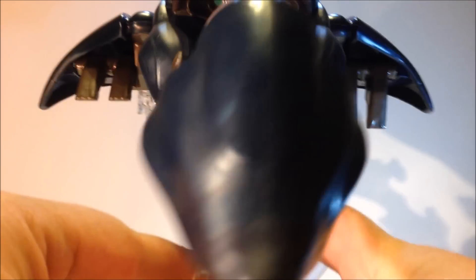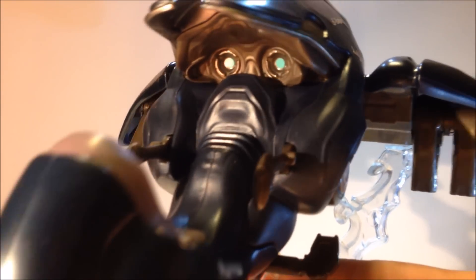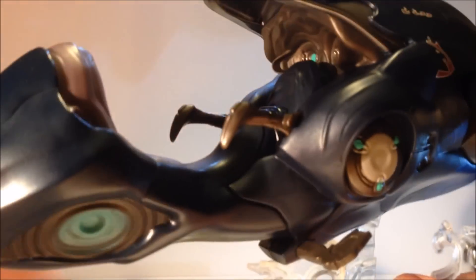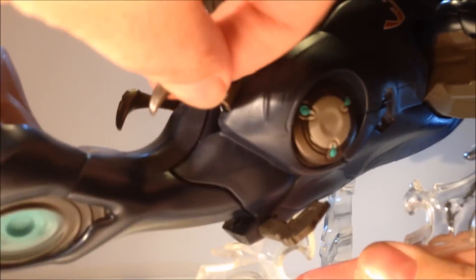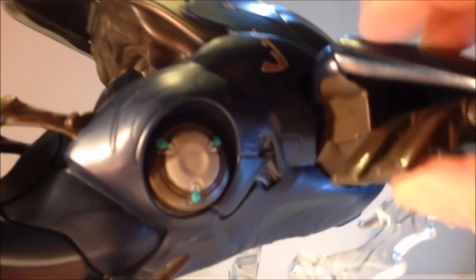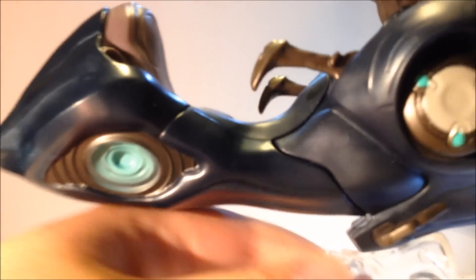You can see it's very well detailed — there's the cockpit view. The levers for the controls raise and lower, and then the flaps on both wings also raise and lower.